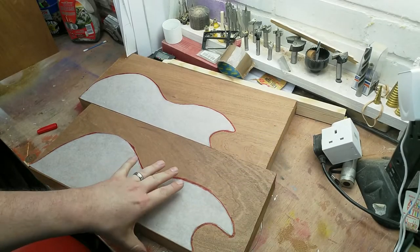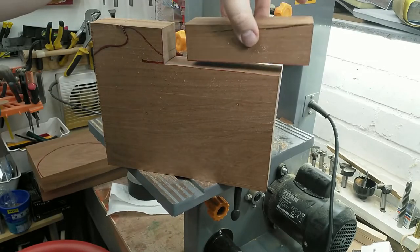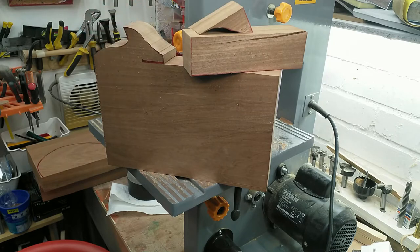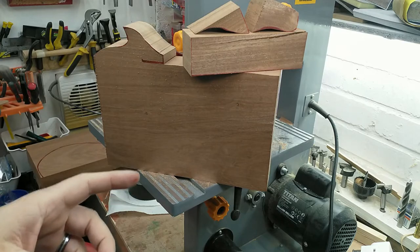I'll use a chunky marker pen so I can't miss those lines. I did a couple of practice cuts to see if both me and the saw are capable — and frankly it seems we are, so let's get on with the real thing.